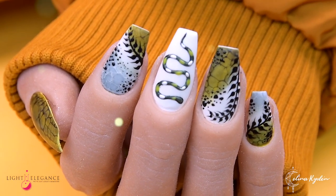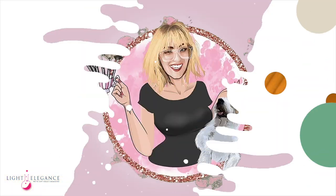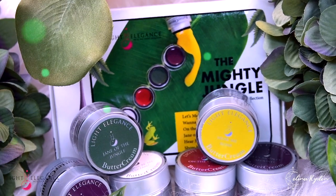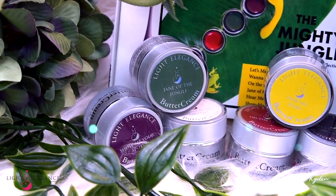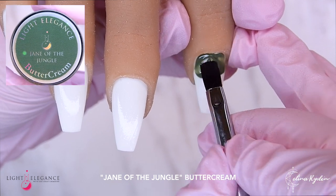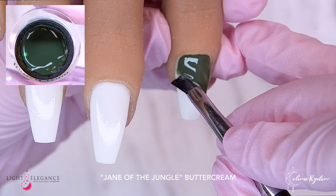Welcome back to another video sponsored by Light Elegance! In this video we are going to do this set — a jungle inspired set — because we are going to use the latest buttercream collection from Light Elegance called Mighty Jungle. I am starting out with white tips right here, basically just because they were the closest to me, so ignore that.